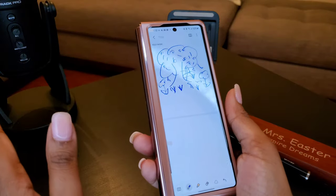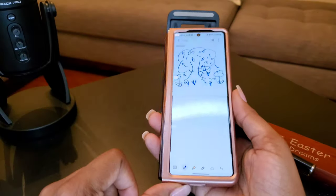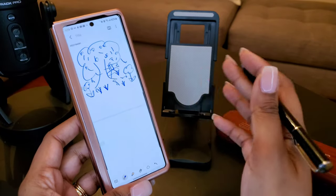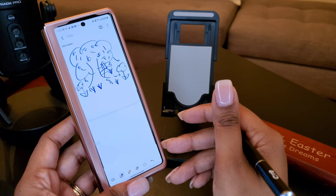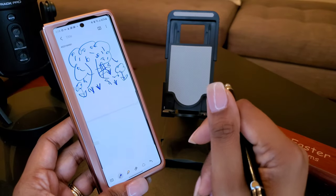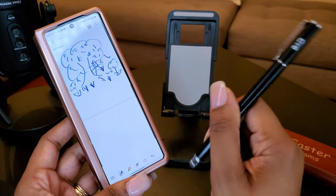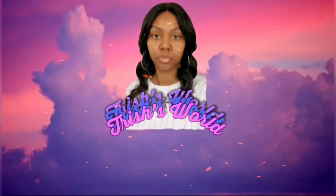I'm doing a giveaway for the Spigen case — the black one. I wanted to keep the gold one for myself, but I got a black one that I'm giving away. Go watch that video to see how you can enter to win. If you want to know any more about this stylus or how to use it to make your phone feel more like a Note device, comment down below. Give me a thumbs up, comment down below, make sure you subscribe to this channel as well as my other channel, check me out on social media, and check out my shop. Thank you guys for watching and as always, be blessed.